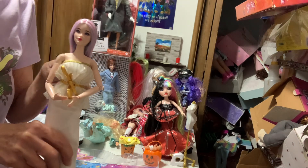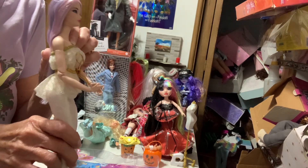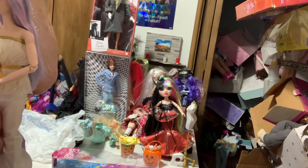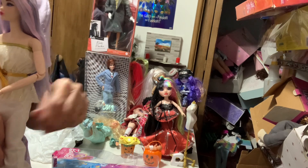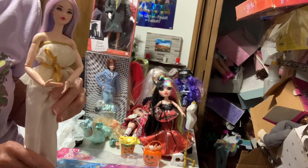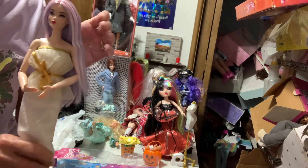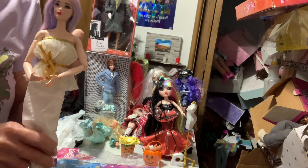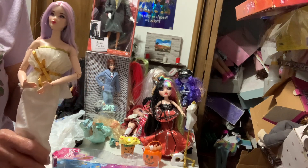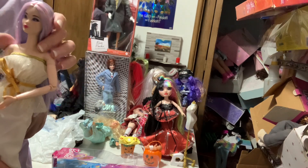I'm not sure if the tennis player's head is gonna stay on the mermaid body or if I'll find something else. This is a pretty pale color. I had some flea market bodies set aside - they have articulation but are a little taller. When I find the right ones, I'm gonna use them for Rainbow High swimming style dolls, but they're still not the right color.